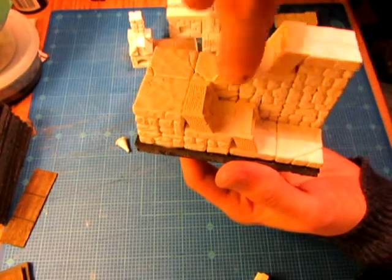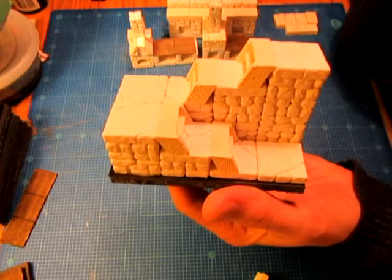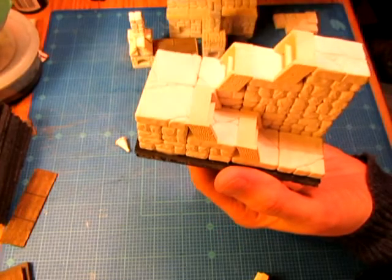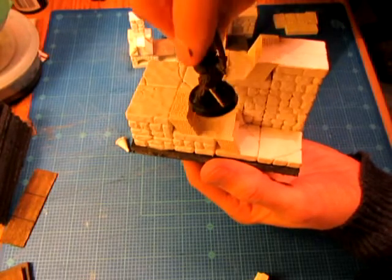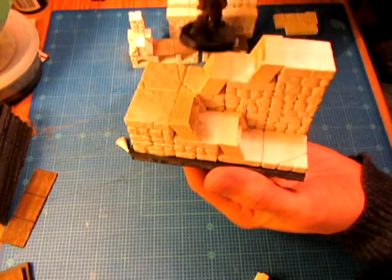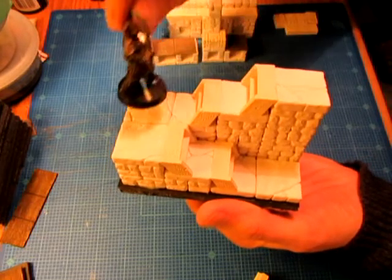You go up to a little landing and then turn and make your way up. The stairs sit on a piece of floor tile, and the remaining floor tile plus the stairs below still allow you to place a medium-sized miniature on each ledge. So if you wanted to have a little fight on the set of stairs, you could go ahead and do that.